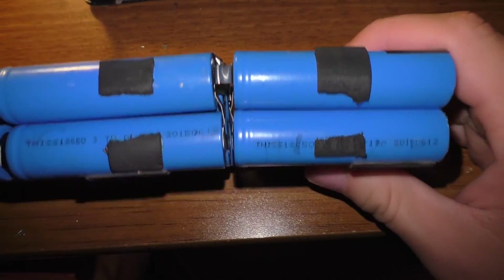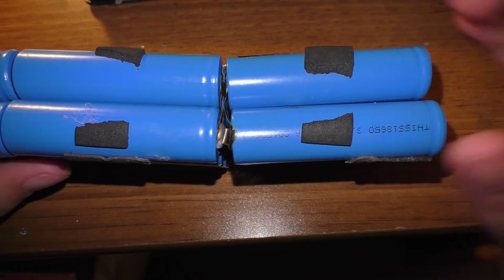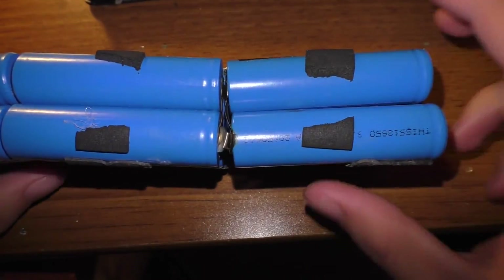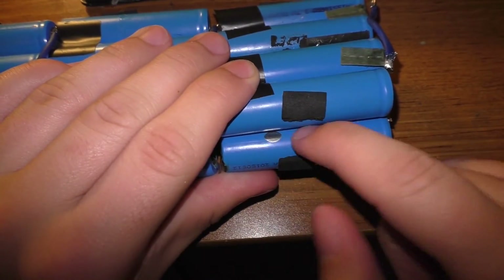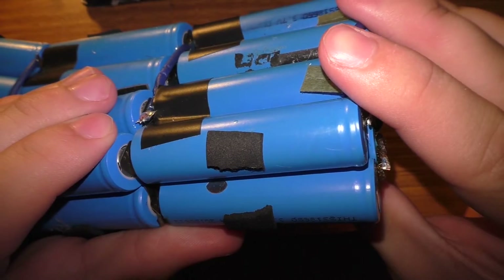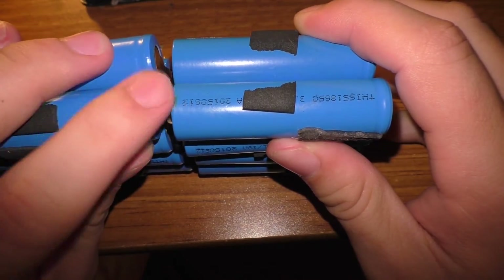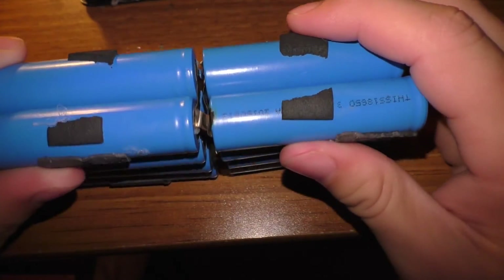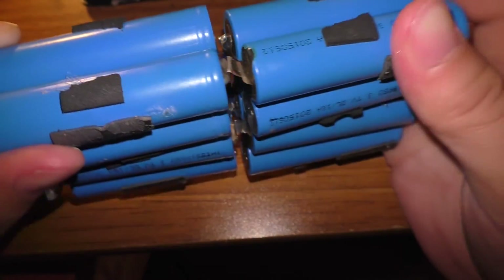With this battery taken out of its box, I actually found something kind of interesting. On the set of cells that isn't holding a charge properly, there's a scorch mark on this battery and there's also a spot in the insulation that looks like it got really hot and melted a hole through. You can see where this tab was, there's a burn mark for some reason — not sure what that came from.